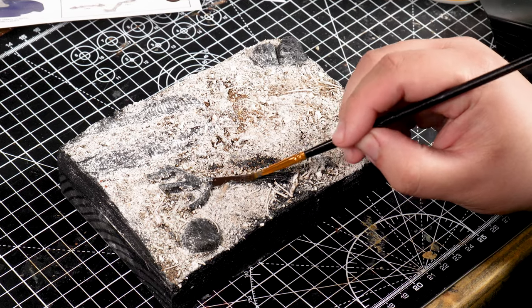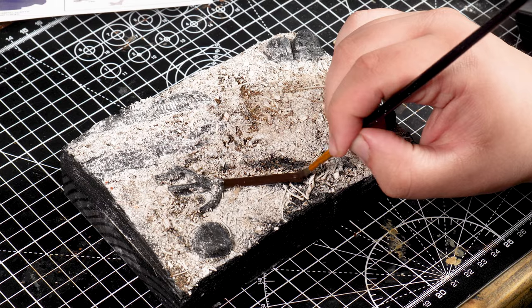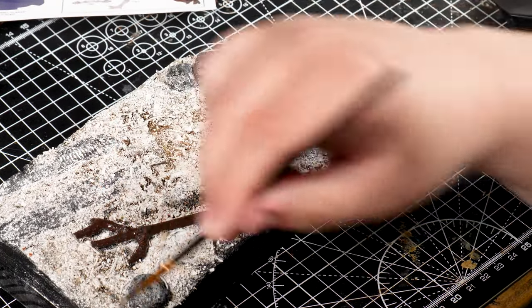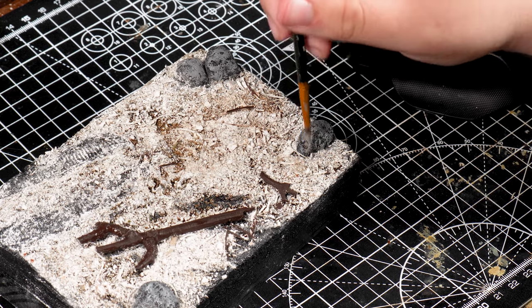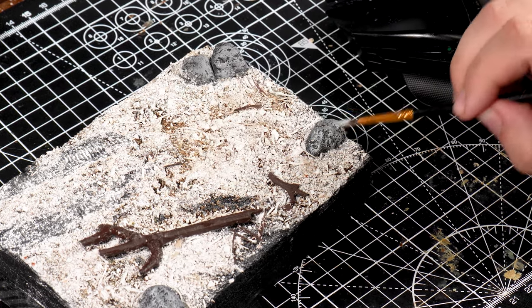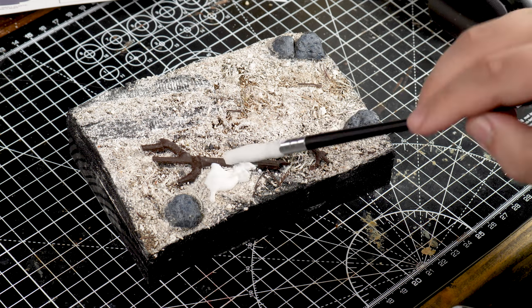With the flock now dry, it's time to paint all the rocks and trees. To make the snow, I mixed some matte Mod Podge and some snow flock and covered the entire diorama in it.